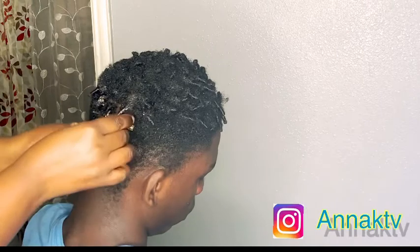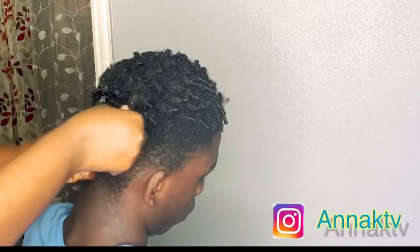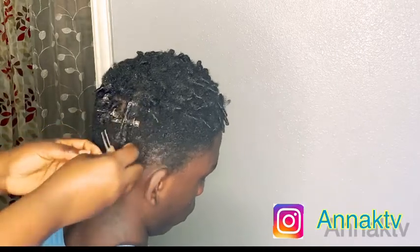When you twist, don't forget to clip the hair once it's already twisted. The clips help hold it in place.